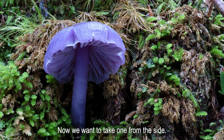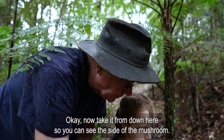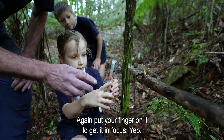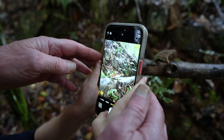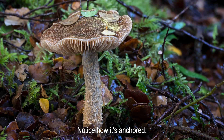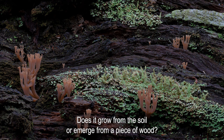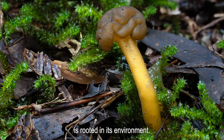Now we want to take one from the side. Get down low so you can see the side of the mushroom, and put your finger on it to get it in focus. The side angle reveals whether the stem or stipe is ridged, hairy or smooth. Notice how it's anchored — does it grow from the soil or emerge from a piece of wood? This perspective gives us a complete picture of how the mushroom is rooted in its environment.